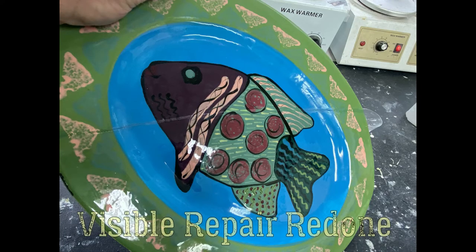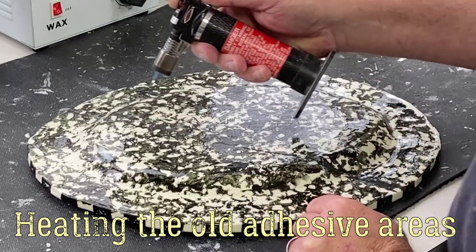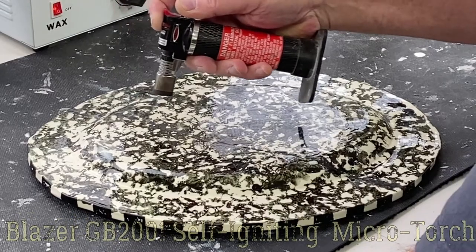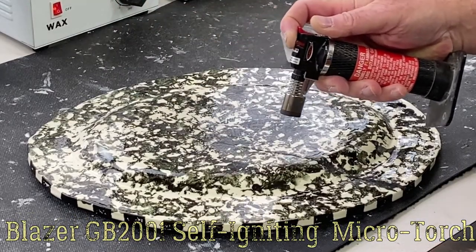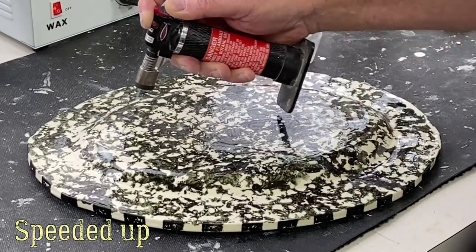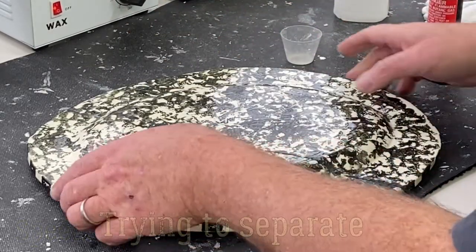The first step is to remove the old repair. We use a torch mostly, though there are other ways to remove glue — visit our website to see methodologies like boiling water or solvents. Make sure the item is placed on a non-combustible surface, as it can get pretty hot.